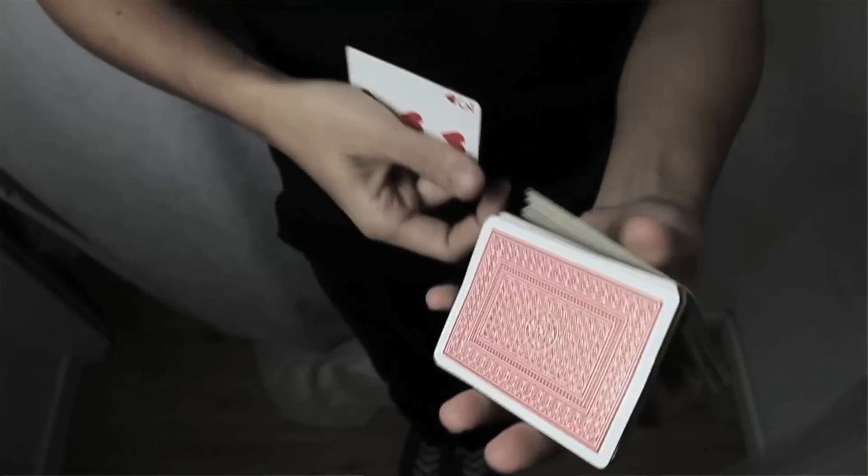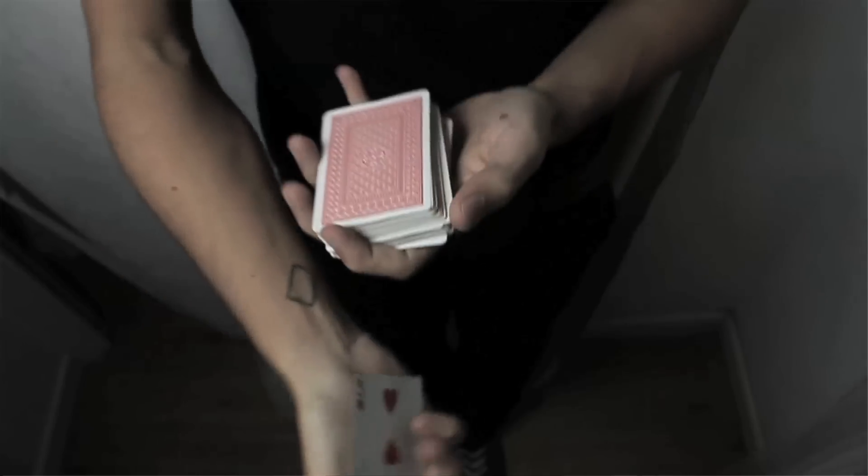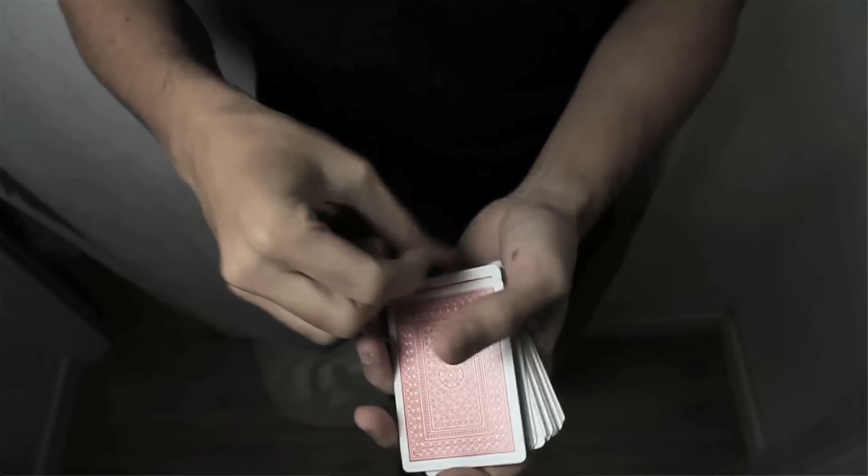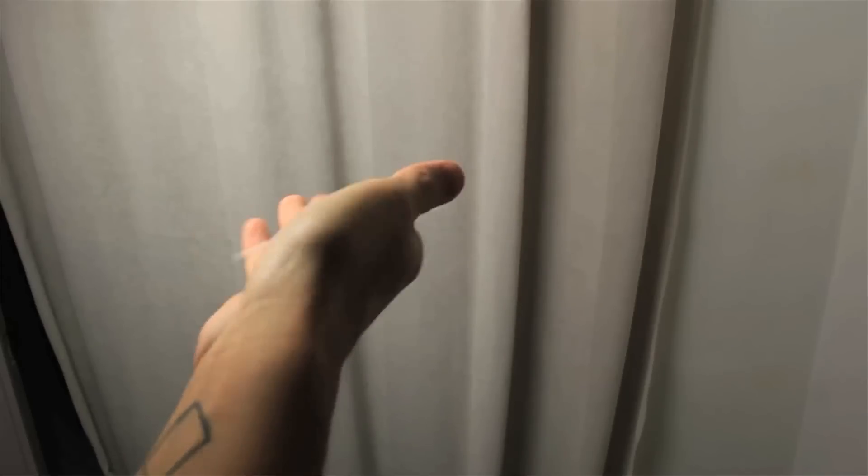It looks kind of easy at the beginning because it looks like nothing is happening, but as we're going to see at the end of the video, this move is super important to understand a really simple theory aspect in cardistry — that is the flow. This is related to something about gravity, and we're going to talk about this at the end of the video. So grab your playing cards — or in this case, your playing card — and let's get started.